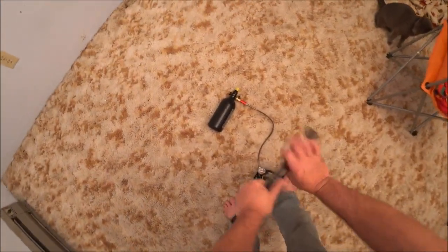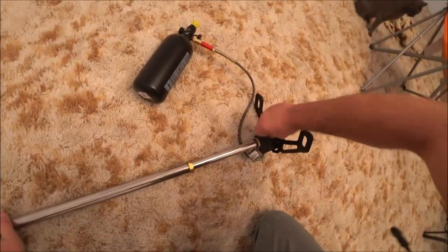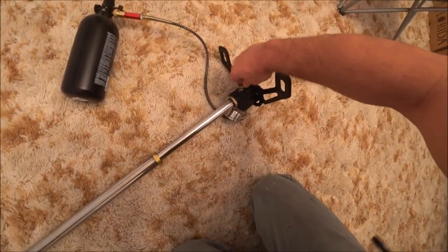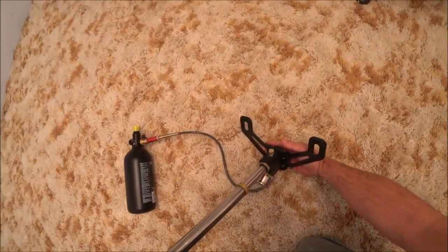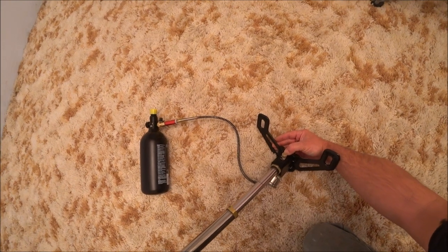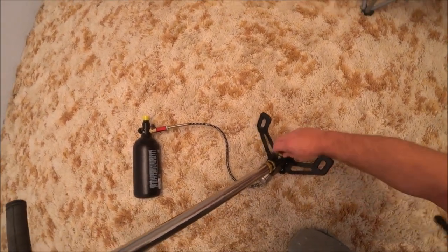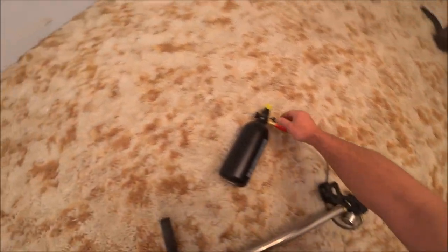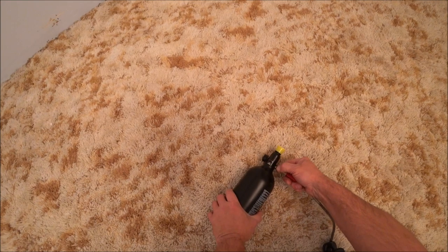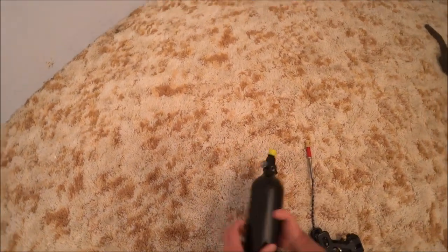You get the idea. Then when you're done, you want to open this release valve and let the air out of the pump. Just pull that back to release, plug that back up, and you're good to go.